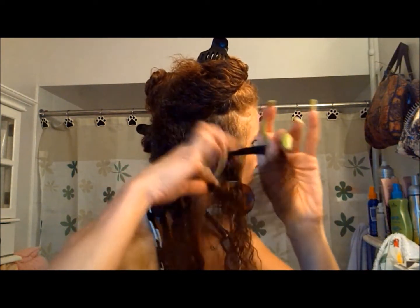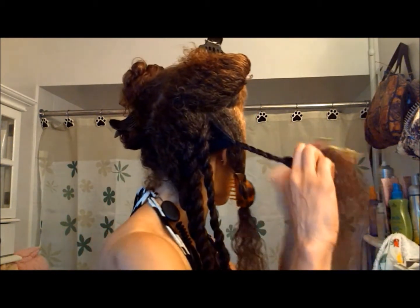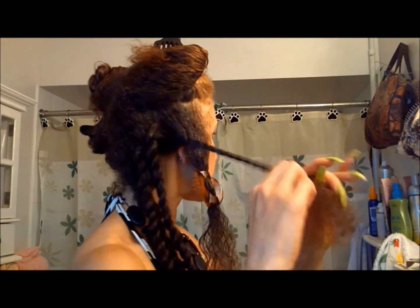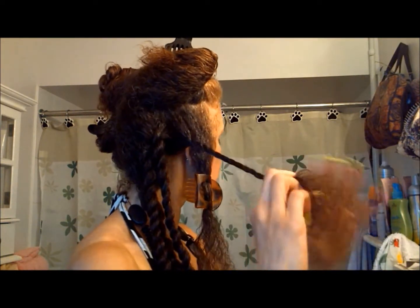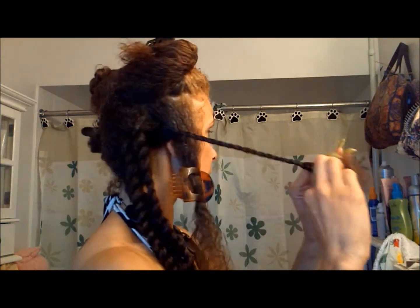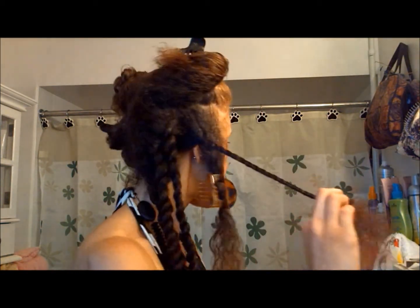When I wet my hair in a couple days — because I work out a lot — I will wet my scalp down again. I may have to re-twist a couple of them because they will unravel from the water, but besides that it will stay twisted up pretty good.